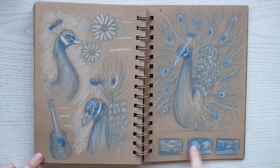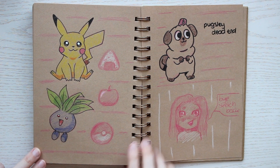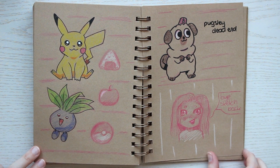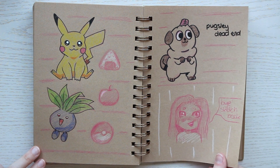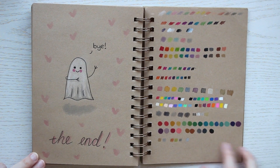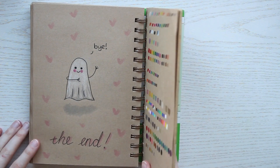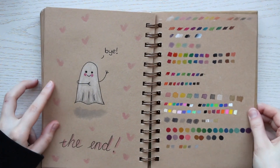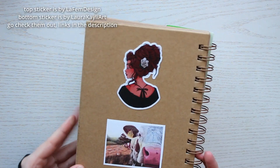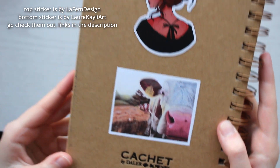Alright, we're almost at the end of this sketchbook. I was pretty much just filling the last few pages with some silly doodles, which I think is cute. We're at the end! The last page is the swatch page, and that's it. I put some stickers on the back, and that was it for my sketchbook tour.